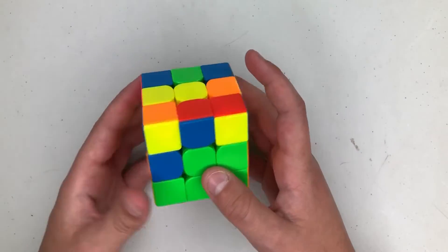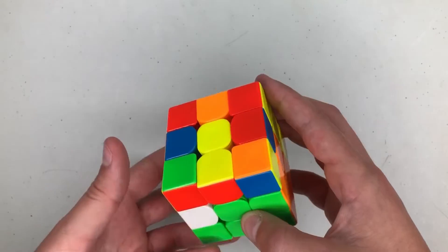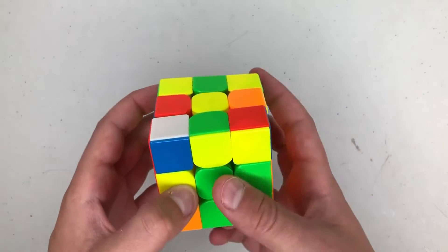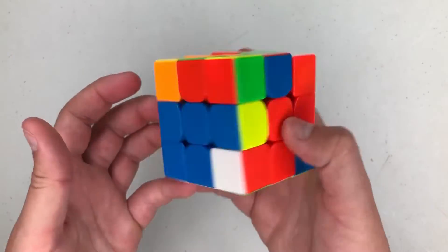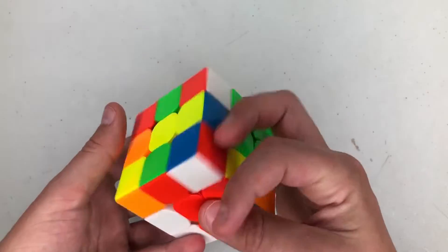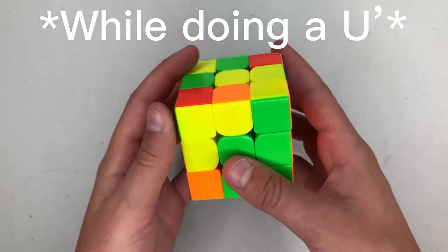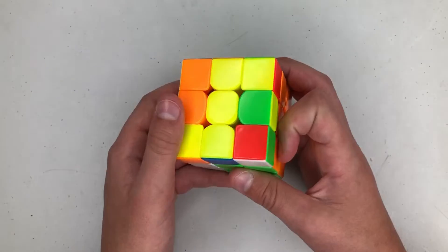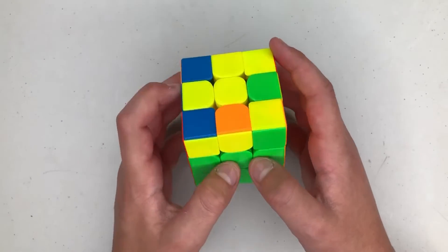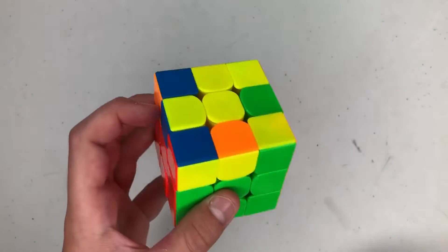I'm gonna insert it like this: U prime L prime U L to pair these up and insert in the back. Then I'm gonna rotate and do a U, then solve this pair. Rotate back and then solve this pair with L prime U L U L prime U L, which gives us the perfect position to do OLL.